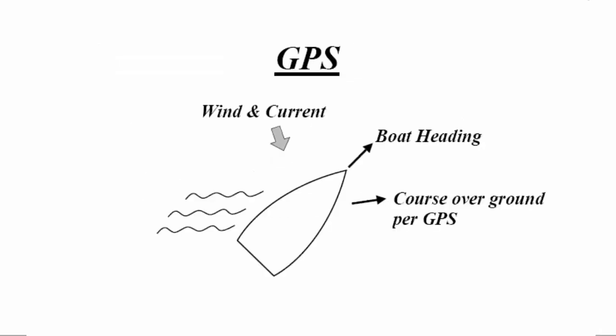Let's first address GPS because this question comes up a lot. GPS can be used if you do not have wind or current effects. Because with wind and current, the direction of the boat over ground according to the GPS may differ from the direction your boat is actually heading, so you are never going to get a direct correlation between the two if you have wind and current. So you can do that only if you don't have wind and current.